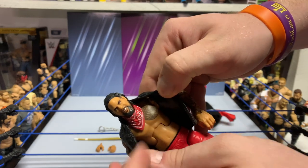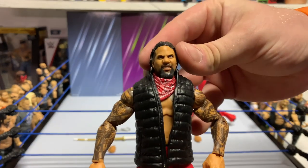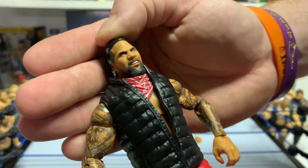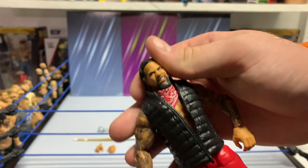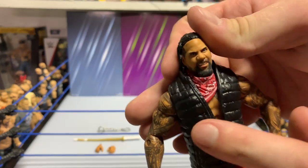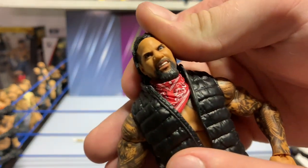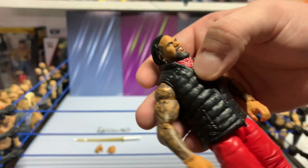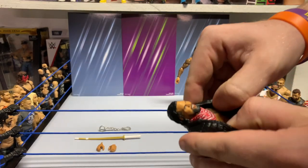Jay does come with a bandana you can remove. Solid head scan with Jay too — really captures the face pretty nicely. I do wish, and this is really nitpicking, but I wish we could get the grills they're usually wearing — the gold grills. If we could get the grills and the teeth, that'd be so cool.